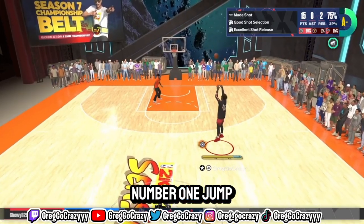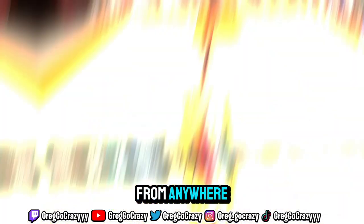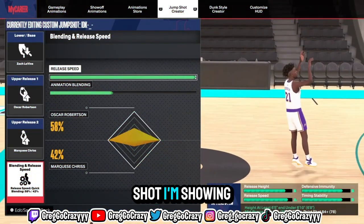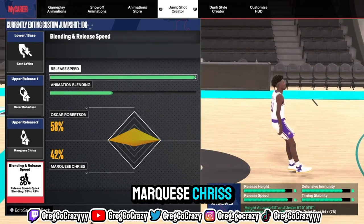This is the number one jump shot for all guards on NBA 2K24. You can shoot from anywhere, pull any shot you want, and basically do anything. The jump shot I'm showing you is Zach LaVine, Oscar Robinson, and Marquise Chris. The blending for this jump shot is 58-42.